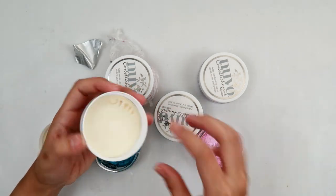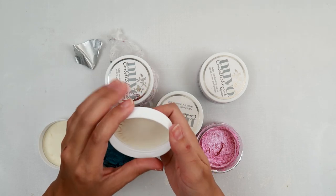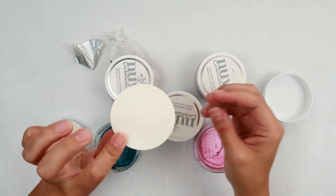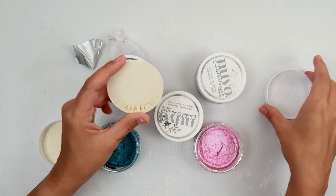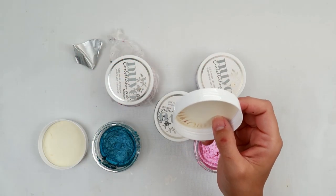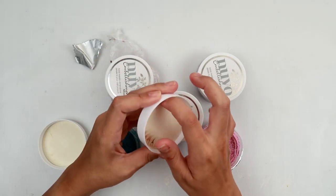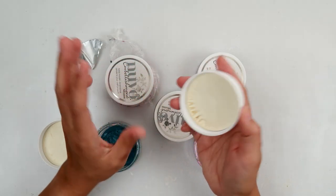First thing is: if you have the Nuvo embellishment mousse that has the cardboard in the top, that is defective. They're saying the cardboard soaks up all of the moisture, and from what I've been told, if you contact Tonic Studios they will ask you if it has the cardboard, and if yours does and it's dried out, then I'm thinking they might send you a replacement.